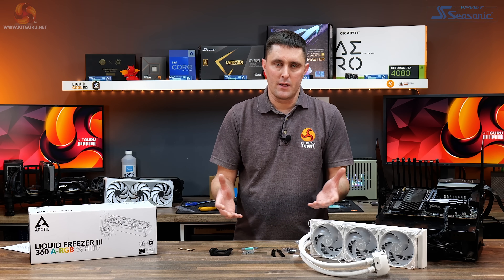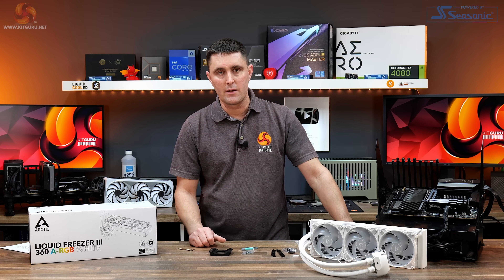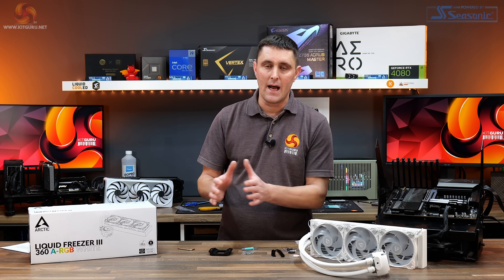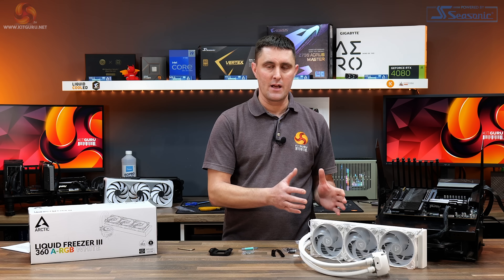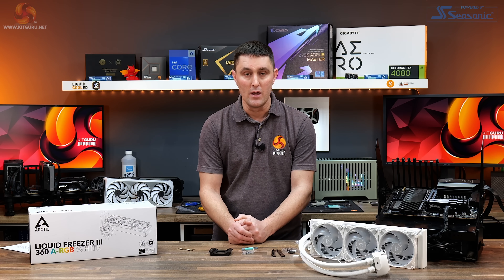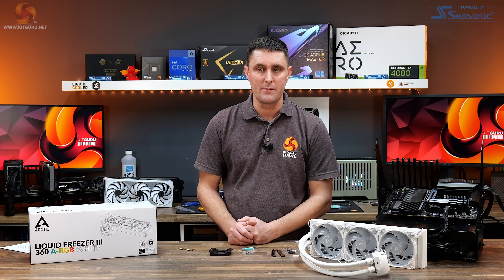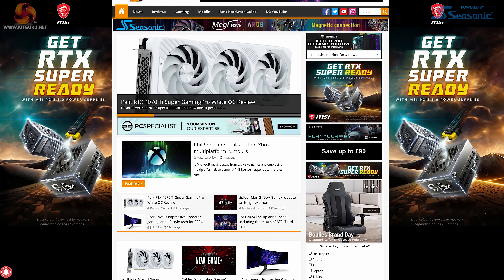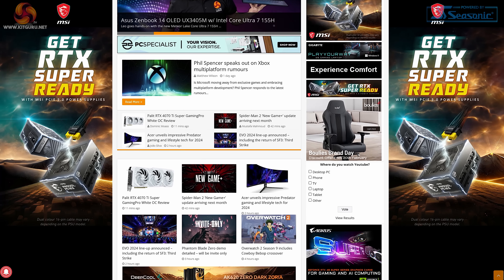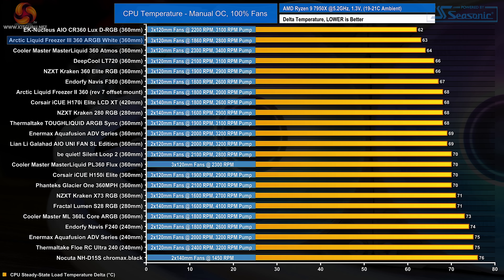Let's look at the thermal performance, which is the important thing with the Liquid Freezer 3. We've run our usual tests on both our AMD and Intel platforms — AMD 7950X and Intel LGA 1700 with a 13900K CPU. To load the CPU we use Cinebench R23. For the full testing methodology there is a written review page over on kitguru.net. In the first of three tests on the AMD 7950X test bench we look at thermal performance with CPU frequency and voltages fixed, with radiator fans, pump speed and VRM all fixed at maximum RPM to test raw performance.